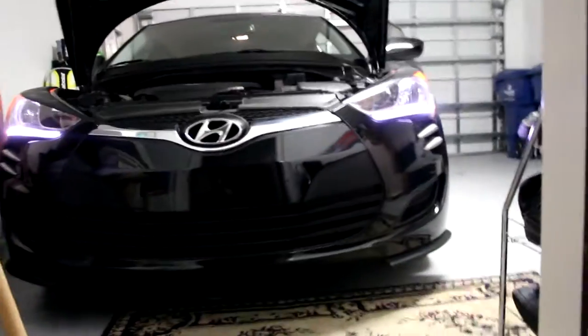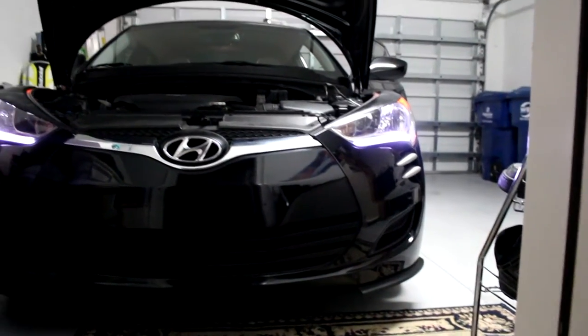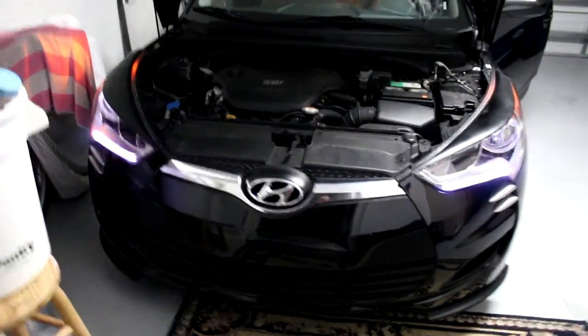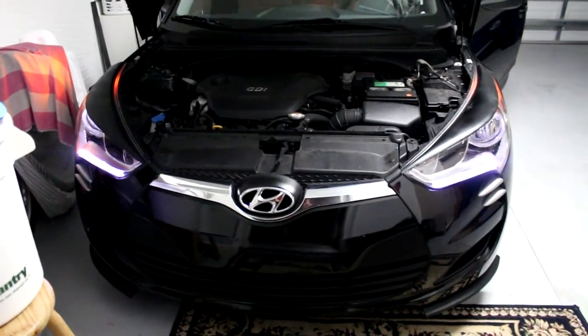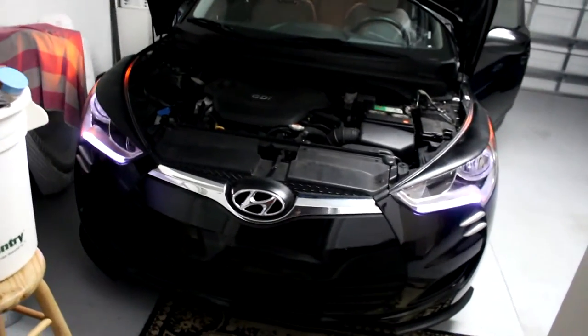It goes great with the raptor claws — the little fins we did earlier — and then the eyelids on top of that. I got a new filter in it today too. How cool is that? It makes her look more aggressive. What a day — got my filter, got my eyelids that came in early. I love it!